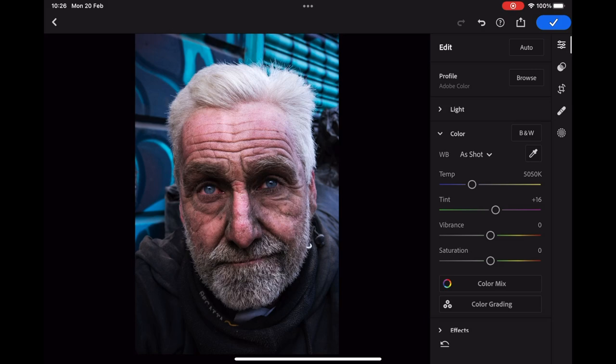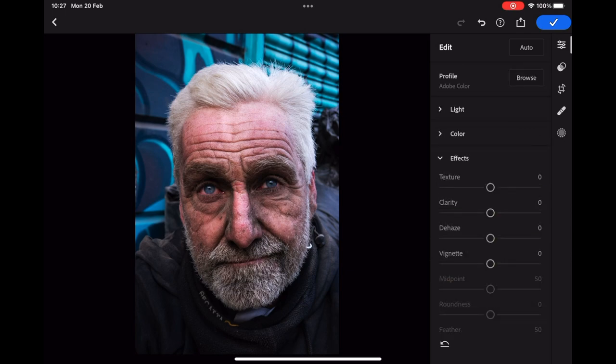At this stage he's looking good but maybe a wee bit cold, so I click the colour drop-down to adjust the colour temperature and saturation. After that I move to the effects menu and add a slight vignette which helps hold the viewer's attention on the subject.